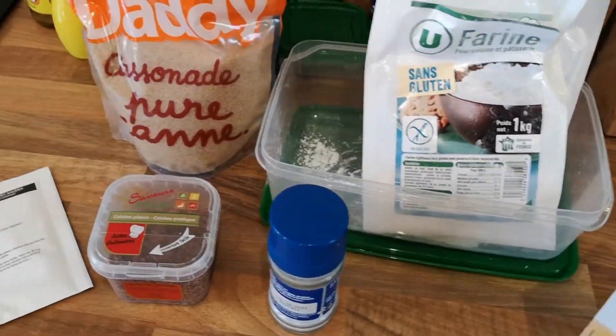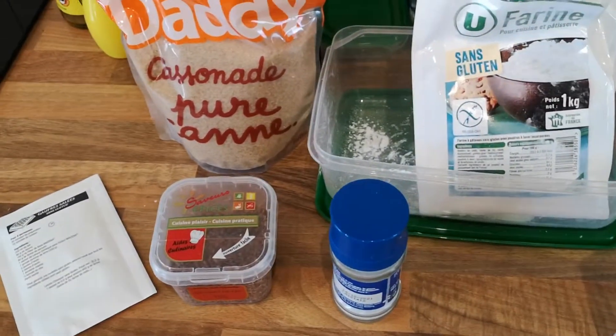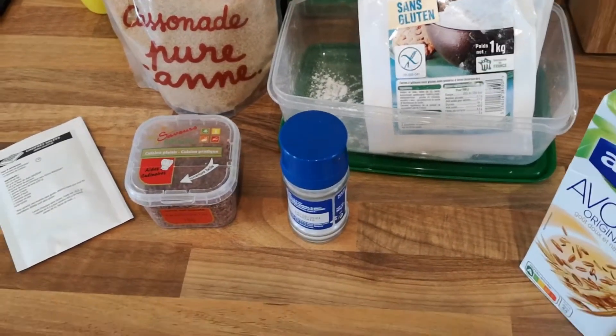So these are the ingredients we are going to be using today. They are all in French because we are in France at the moment.